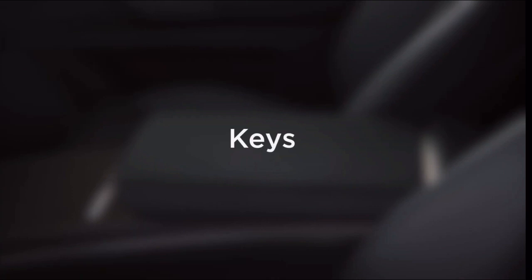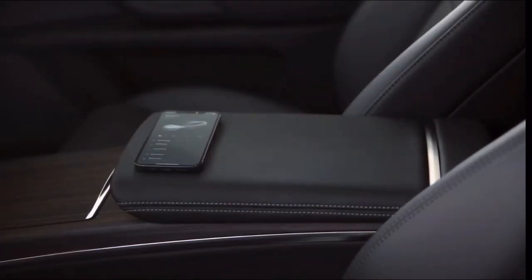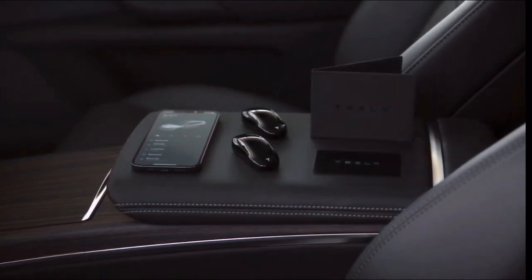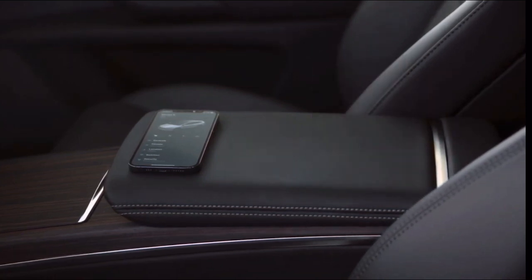Your Tesla is compatible with three different kinds of keys: phone key, which turns your phone into your Tesla's key; key fobs; and backup key cards, which you should keep with you whenever using phone key. We'll focus on phone key here.